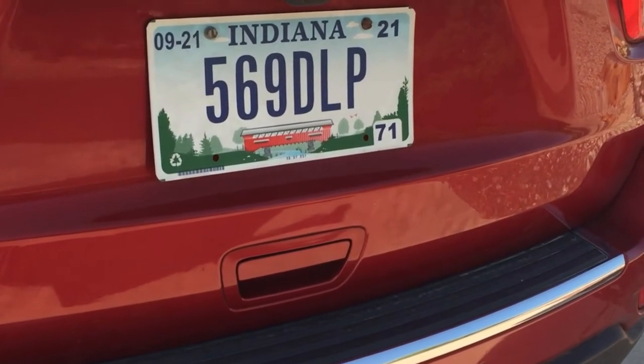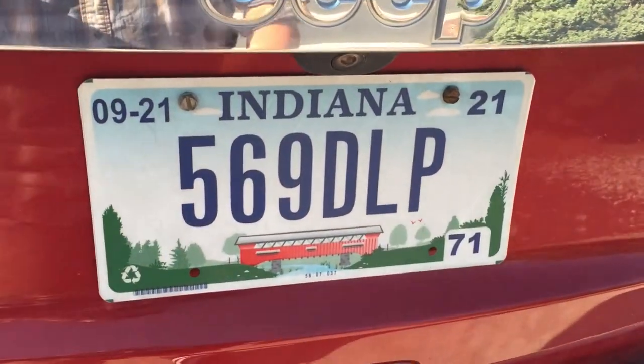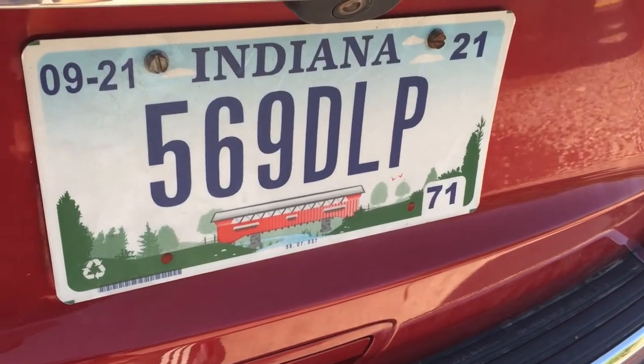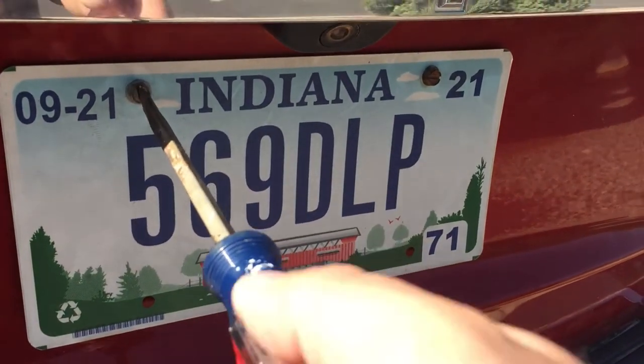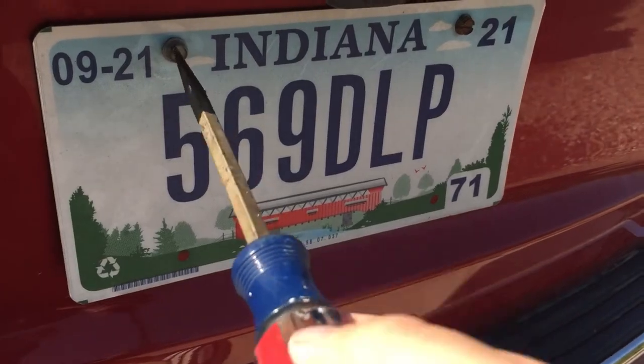I just moved from Indiana to New Mexico, so I'm going to show you how to do this real quick. All it takes is taking off these two bolts here. Mine's nice and slotted so I can just use a flathead screwdriver, but yours might need some sockets — it looks like a 14mm to me. All we have to do is just take off these two bolts.